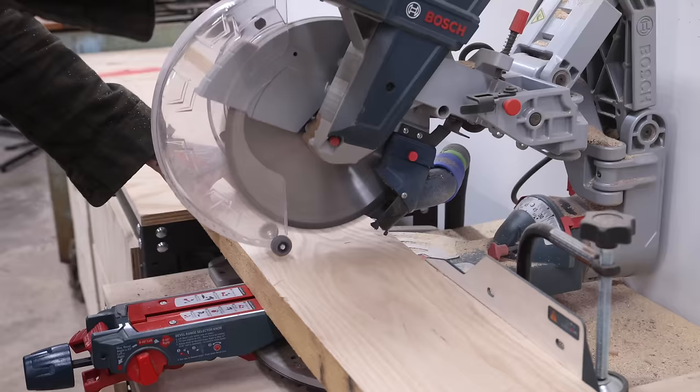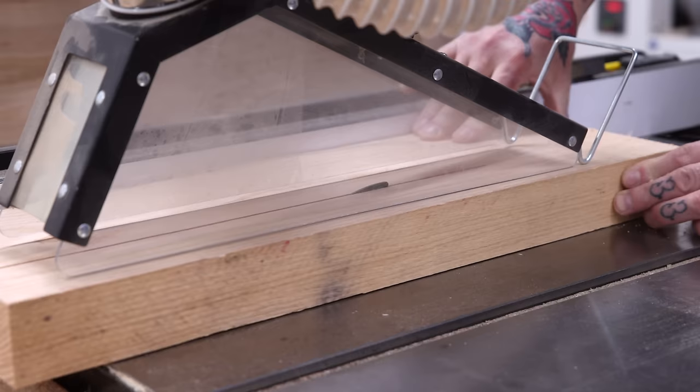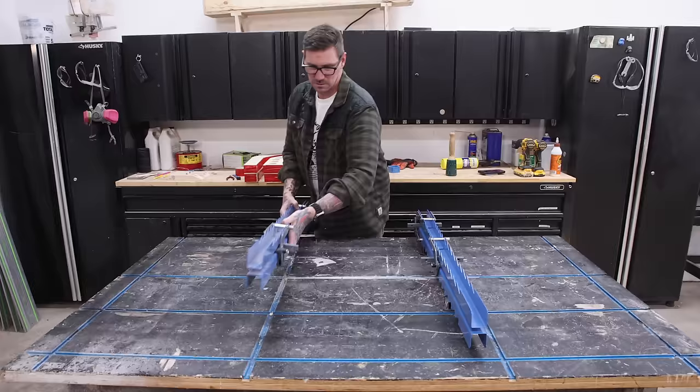With that finger joint section in the clamps, I can work on the solid part of the seat pan. This consists of milling and cutting that red oak board into five-inch-wide strips. After gluing these up, this gives me ten inches of material on either side of the seat pan, and that seat pan needs to finish at 17 inches wide.